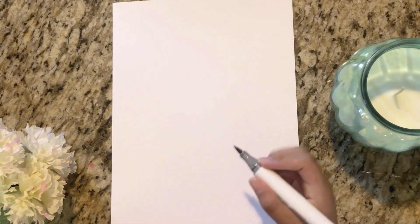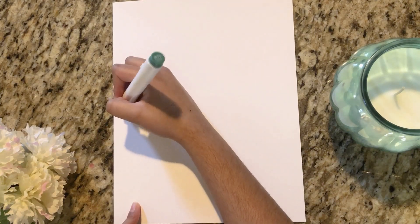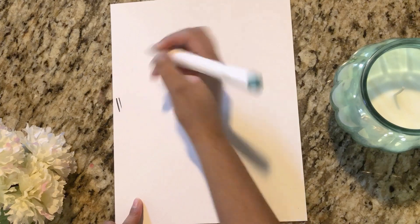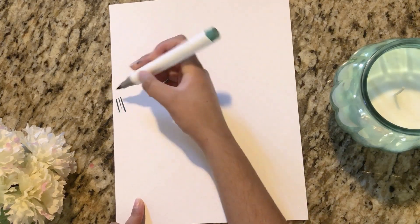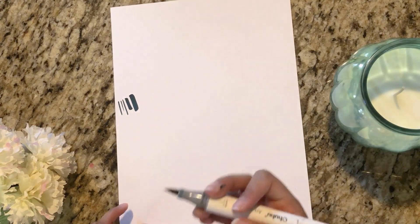Make sure you use thick paper. As you can see, you can make thin lines with the brush side and you can also make thick lines depending on how much pressure you apply.